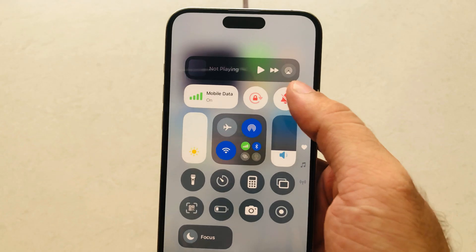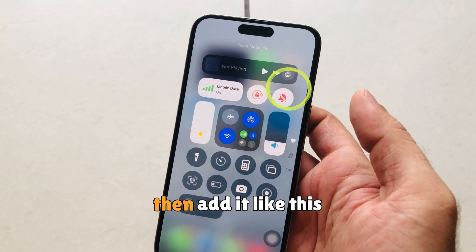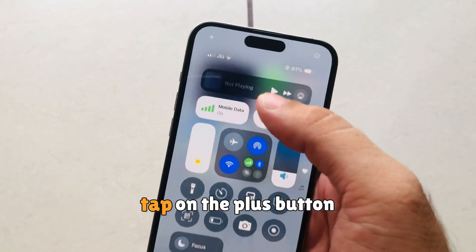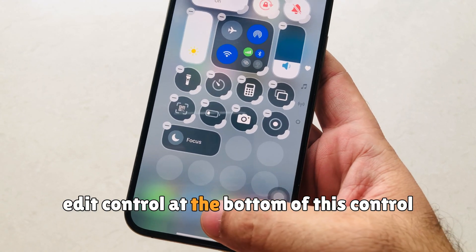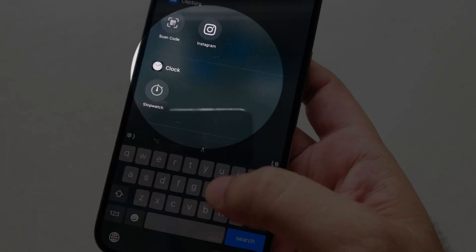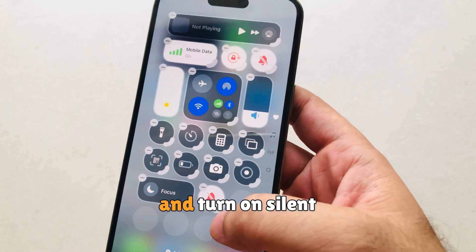If the bell icon is not showing or has been removed from the Control Center, you can add it back. Touch and hold on a blank space, or tap the plus button to add a new control. At the bottom of the Control Center page, search for silent mode and select it. You can also arrange the items according to your convenience.